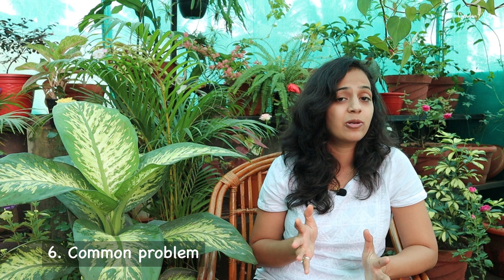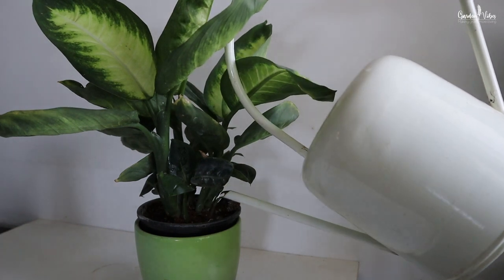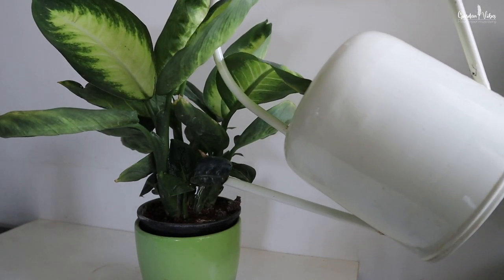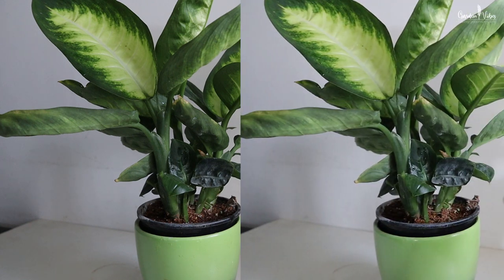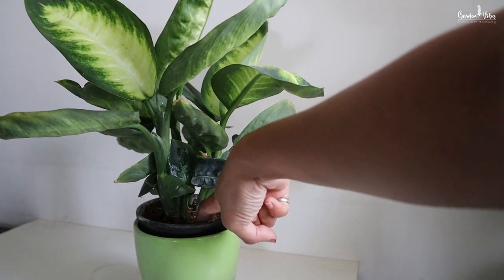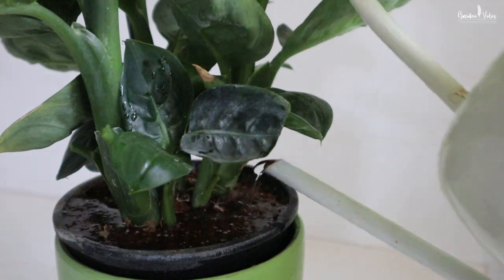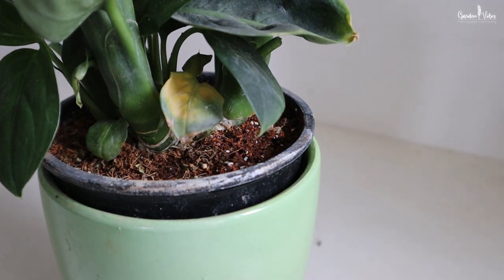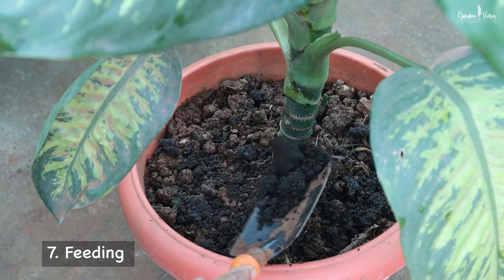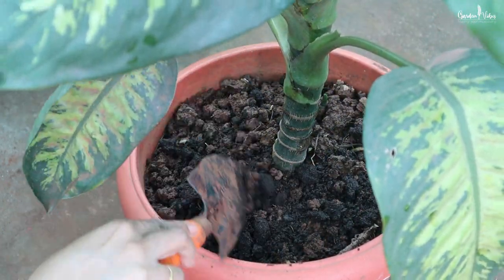Yellow foliage is a common problem with Dumb Cane, which is mostly related to the watering schedule or nutrient deficiency. Underwatering or overwatering your plant can turn the leaves yellow, and often they will also fall off the plant. Check the soil by sticking a finger into the soil up to the first knuckle — if it's wet, hold off on watering for a week or so. You may need to go a little deeper to see if the soil is too dry, which means you need to add water. Leaves can also turn yellow because the plant is lacking nutrients such as nitrogen. Use a nitrogen-rich fertilizer for lush, large leaves. You can mix a handful of compost once every 2 months, or add any water-soluble fertilizer to the plant.